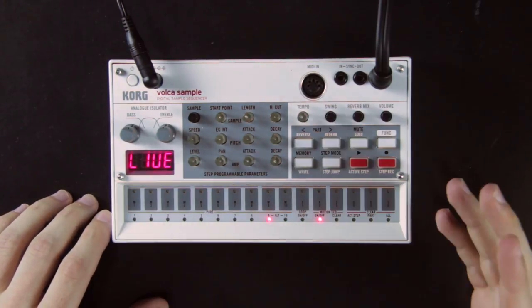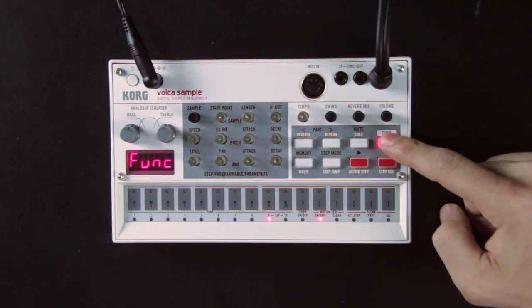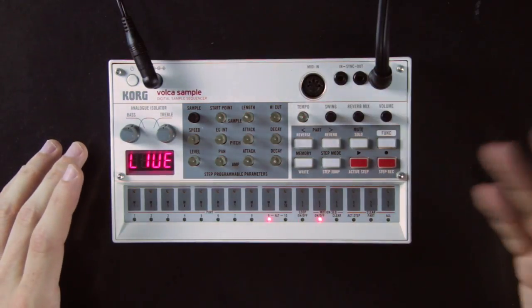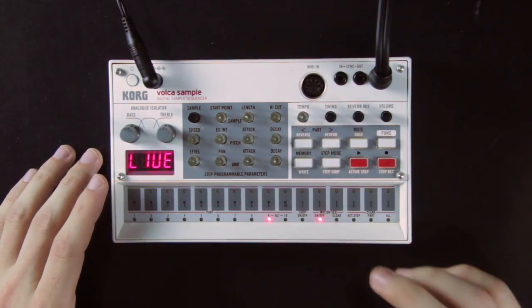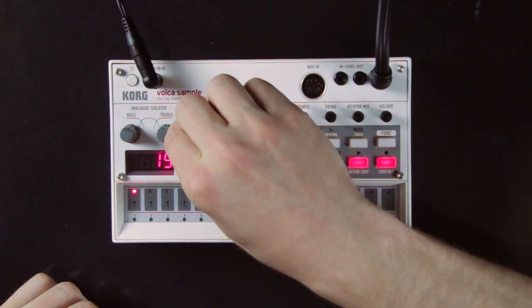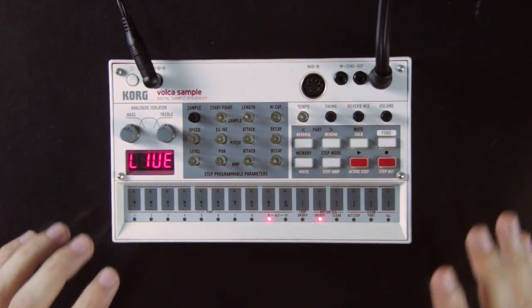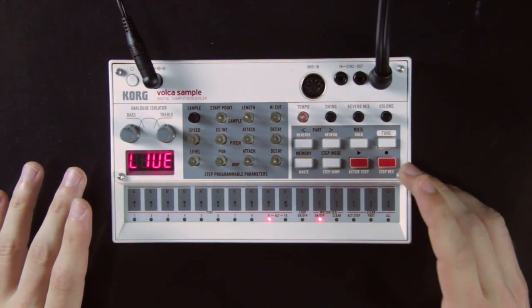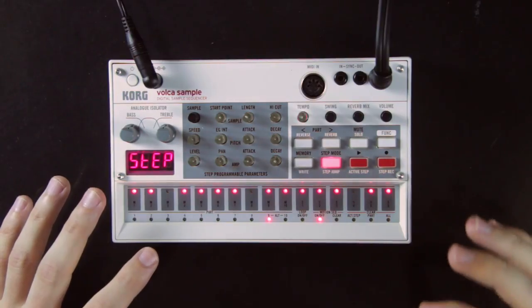First you need to activate automations for the selected part by holding the function button and hitting pad 12 (motion on/off). When it's lit, it's on. One way to record automation is while the loop is playing: press the record button and the Volca waits for the first parameter to change. As soon as you start turning a knob, the Volca starts recording an automation for that parameter. It records for one loop until it comes back to where you started turning the knob, then stops recording automatically.